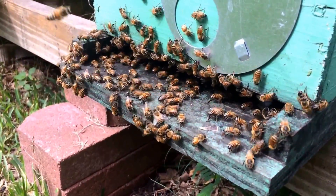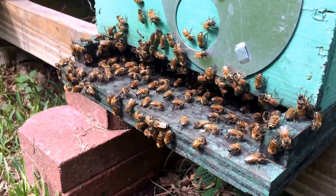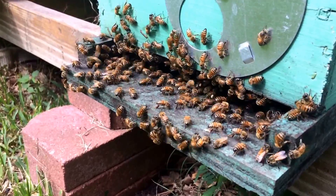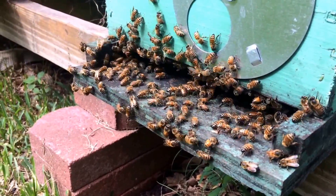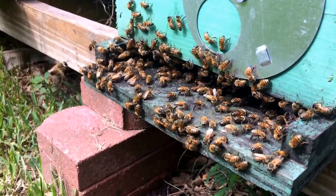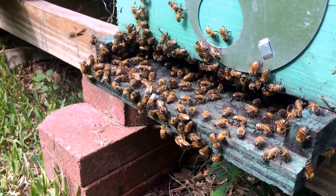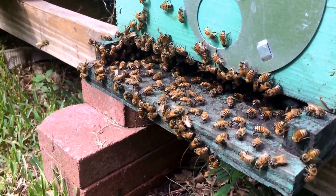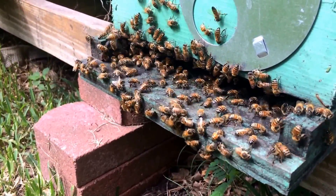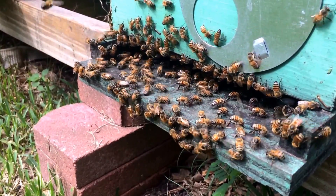If it weren't so humid, you don't see this as much, because it doesn't require as much air circulation. With drier air they can cool the hive faster, because the way they cool the hive is by bringing in moisture — it's an evaporative cooling technique. They spit water out and fan their wings across it, which draws that hot humid air out and pulls the heat out of the hive. But the higher the humidity, the more air they have to pump in because it's less effective.